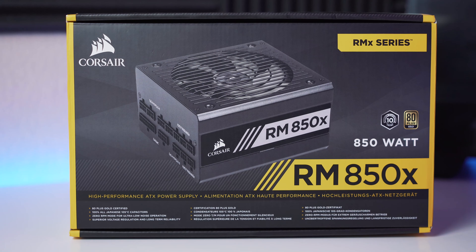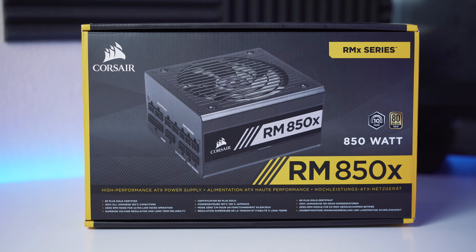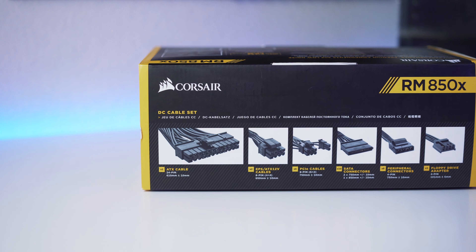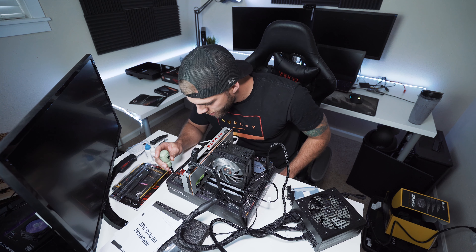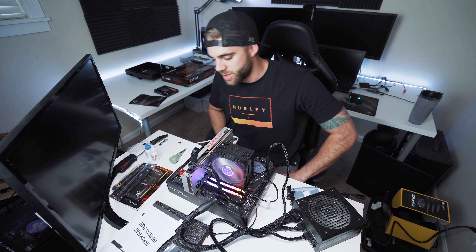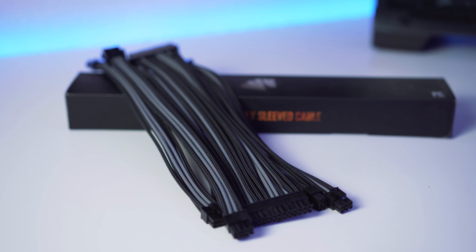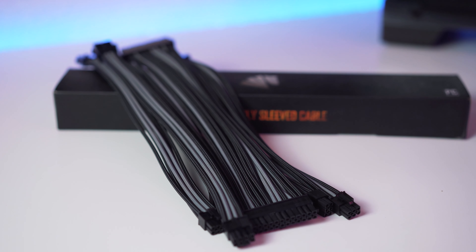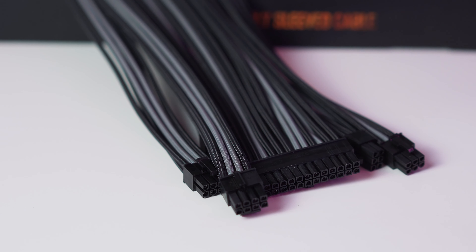For the power supply we're going with the Corsair RM850x 80 Plus Gold. It is fully modular, comes with a 10-year guarantee, and is absolutely whisper silent — I'm actually using it in my current build and we'll recycle it for this new one. Along with it we got custom sleeved cables from Asia Horse in a black and gray theme that will cover all our main cables and really elevate the build's aesthetic.